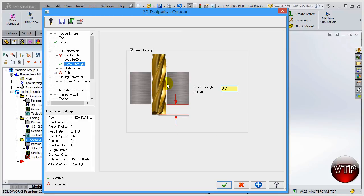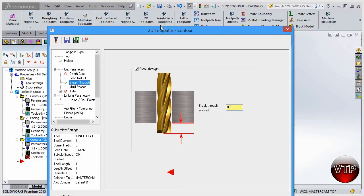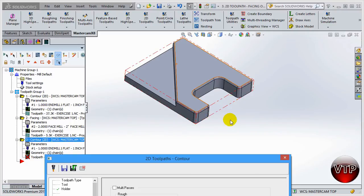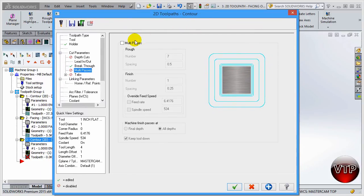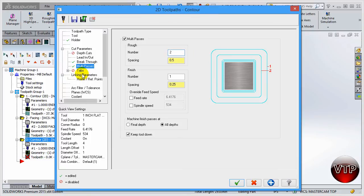Make the breakthrough 0.01, so the tool will be underneath the part by 0.01 inches. This eliminates burrs - if you keep it at zero, your tool might come down to just the bottom and leave some burrs around the part. Any time you're machining the outside or an open pocket like this, make sure there's a breakthrough for the tool. For multi-passes, I'm going to go back and select two passes, because looking at this pocket, one pass will not finish it off.